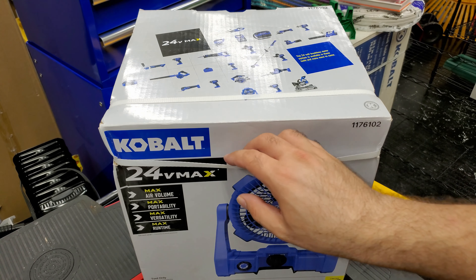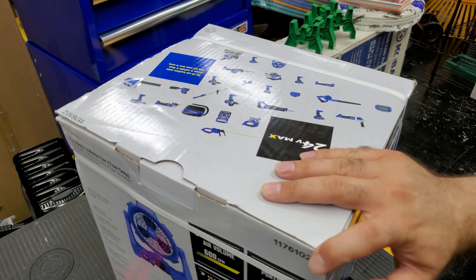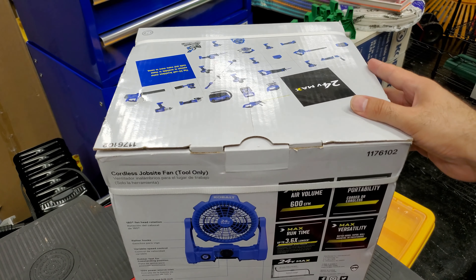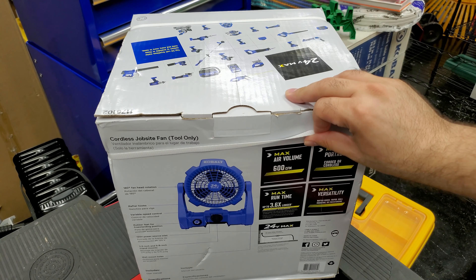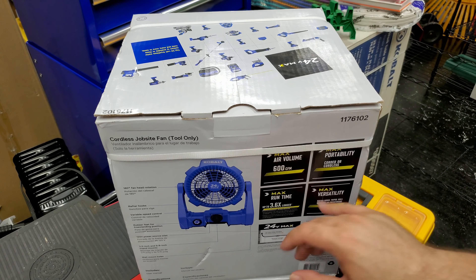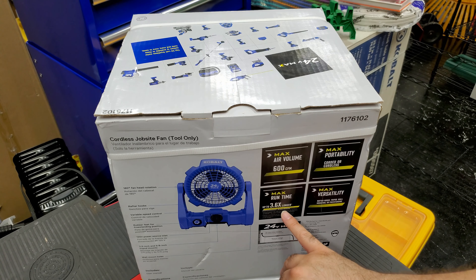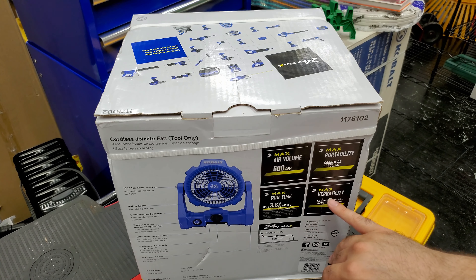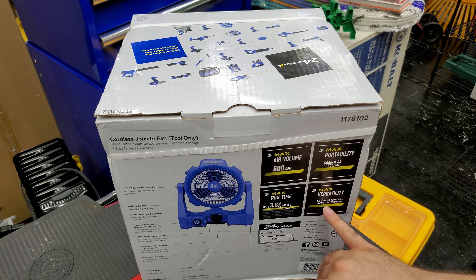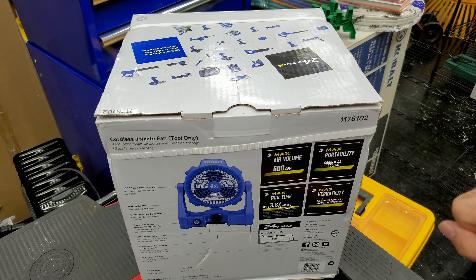This is part of their 24V Max tools line. On the box it says 600 CFM — cubic feet per minute — max portability, corded or cordless, max runtime up to 3.6 times longer than others, and max versatility with rafter hook, tripod, wall mounting, or freestanding. That's pretty cool.